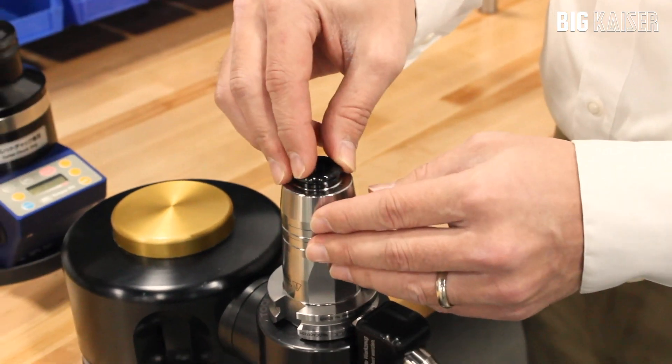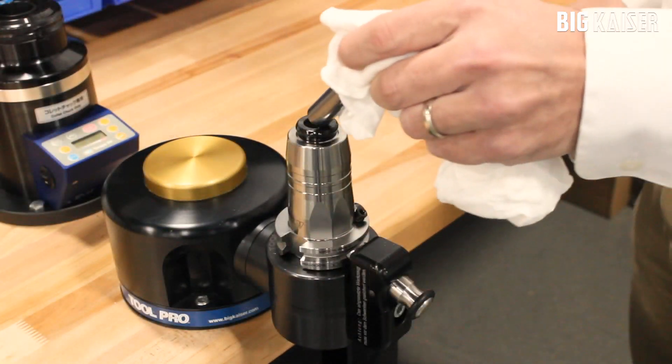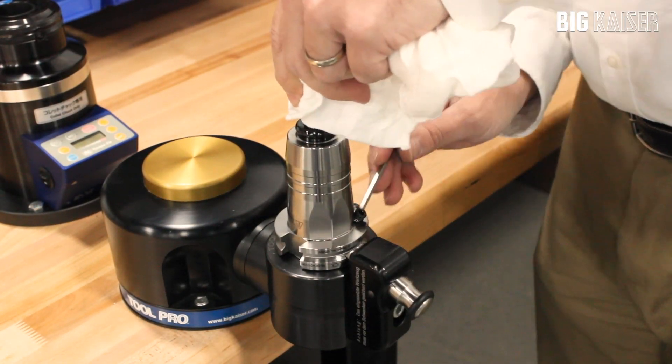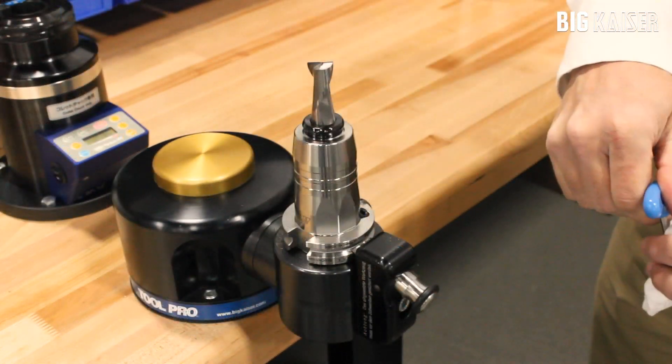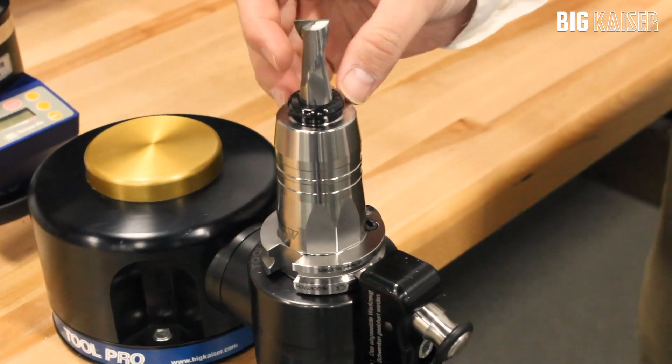When you install it in a chuck, make sure that it is fully seated. Insert the cutting tool and clamp the chuck. There is a small gap around the cutting tool shank to direct coolant at the cutting edges.